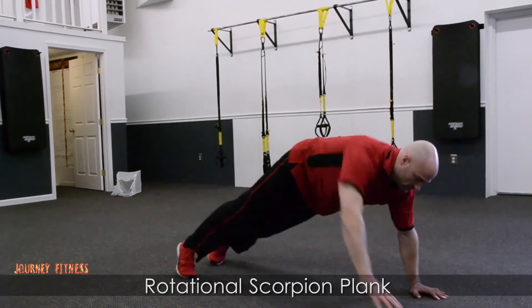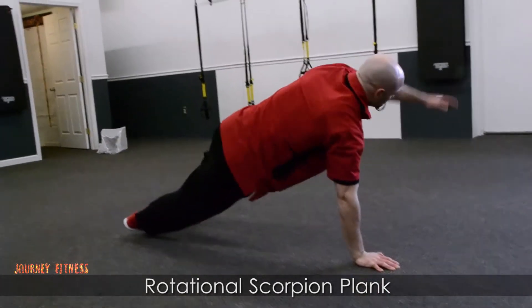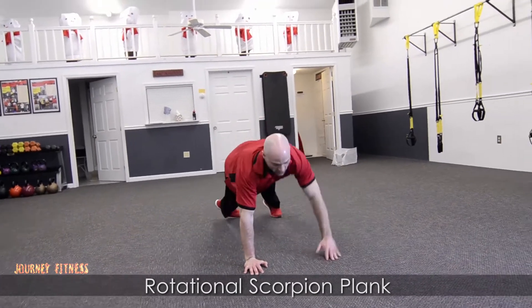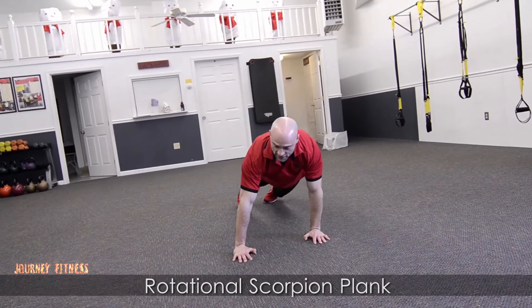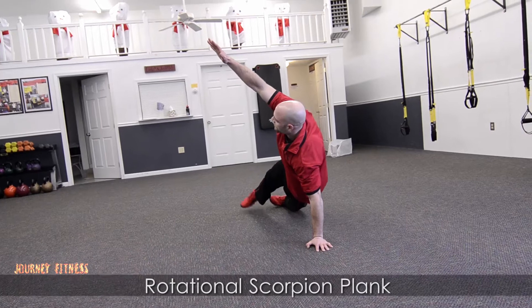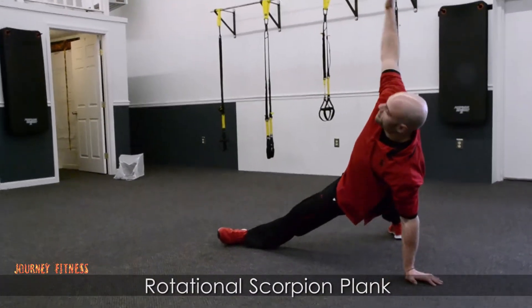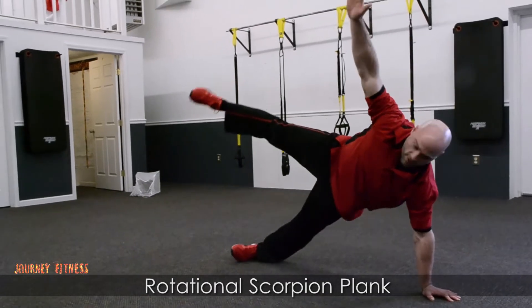Now I just go back to the start and I'm going to alternate sides. So that T stabilization and that leg comes over, just like so. If you really want to challenge yourself, slow it down, do it in steps, just like that, and then bring it back.